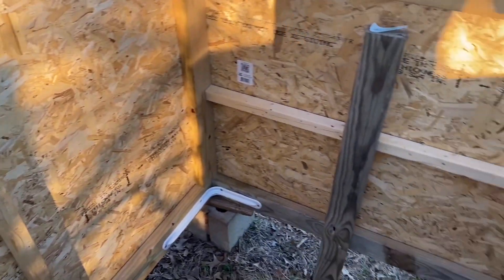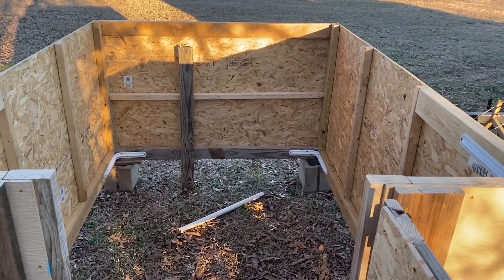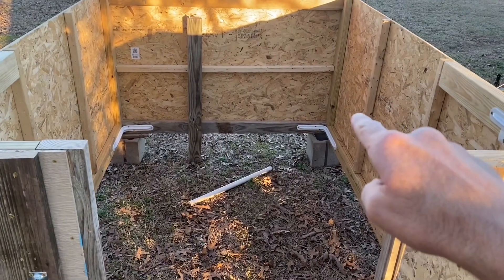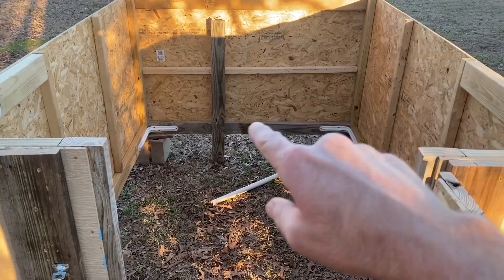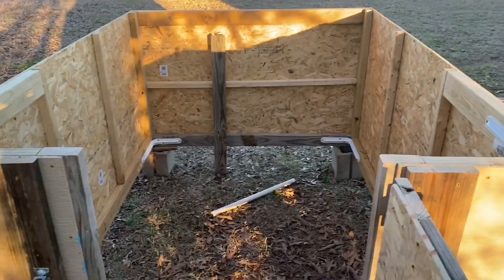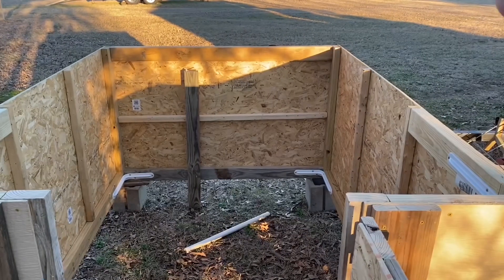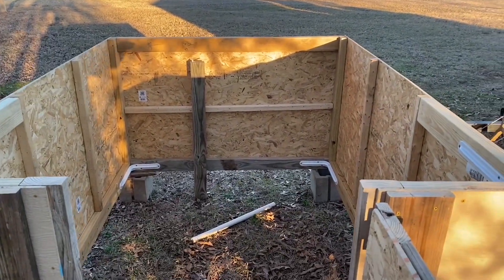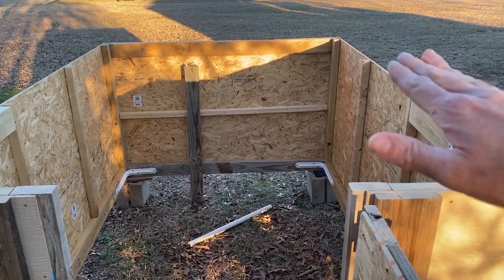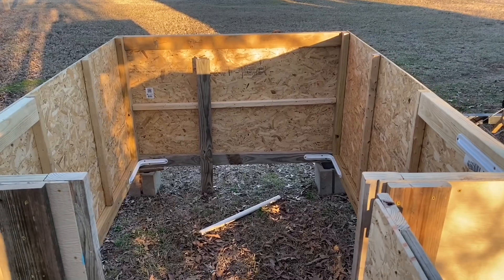Next I've got some little braces to put around the bottom just to hold the studs in place, then I've got to put rails around the top. That way the camper will sit on top of the rails. This box isn't as wide as the camper shell, but I'm going to put rails out on each side so it'll fit on top of there.